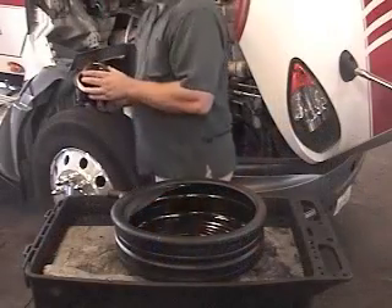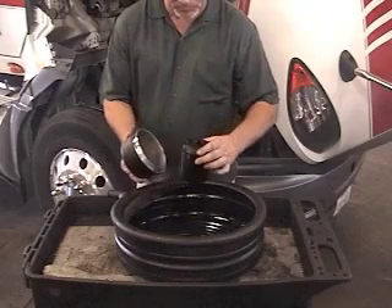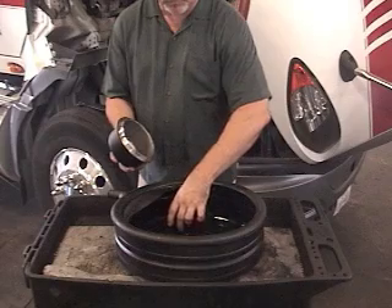Remove the plastic rotor and allow it to drain completely. The rotor is not serviceable and cannot be opened. You can dispose of old rotors as you would ordinary full flow filters.